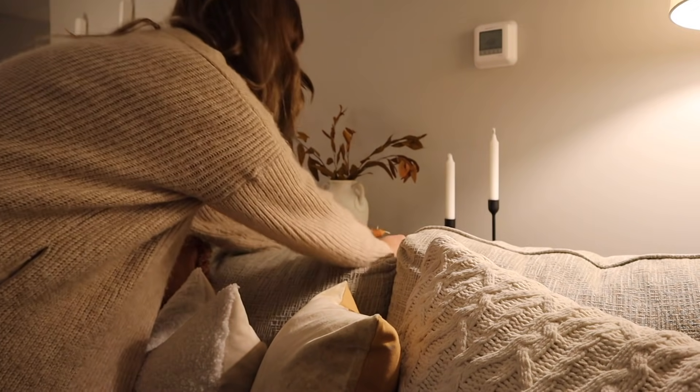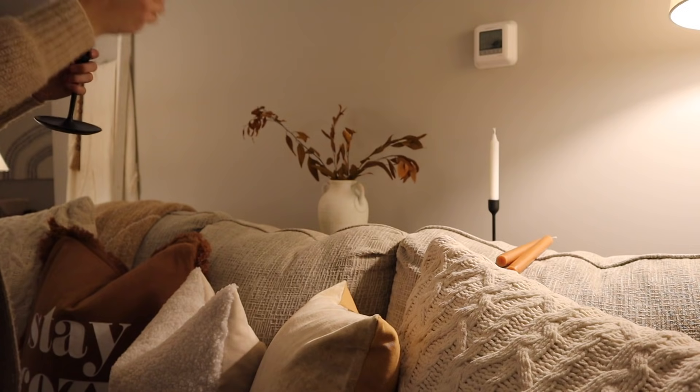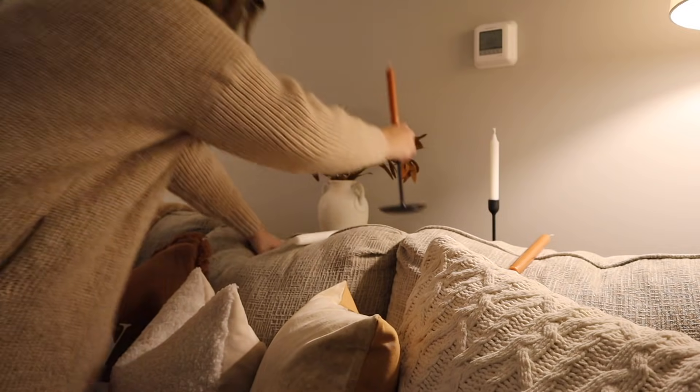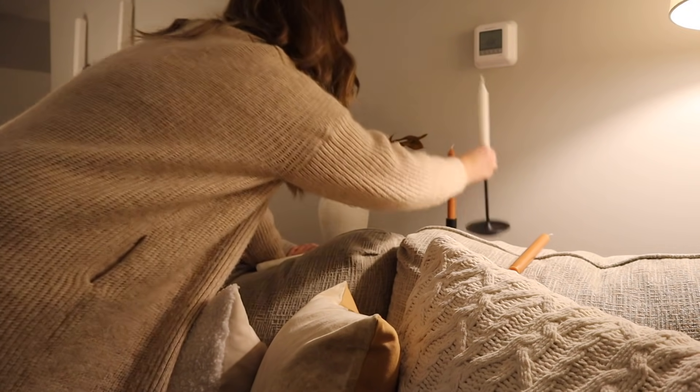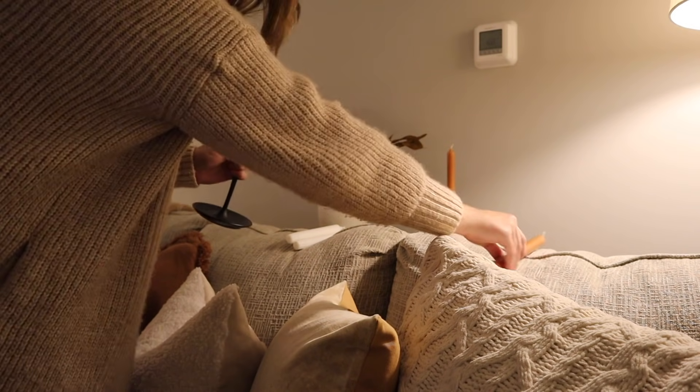Now I'm going to change out these candlesticks that I have behind the sofa. I found some really pretty warm brown colored ones from Hobby Lobby, so I'm just going to switch those out to bring that warm brown color behind the sofa as well. And I'm going to use the white ones in another area that you will see soon.